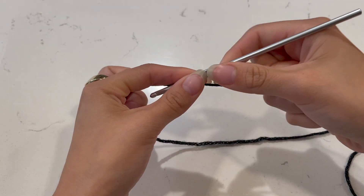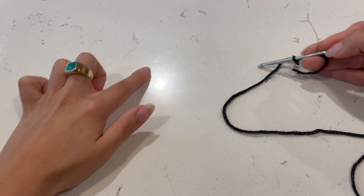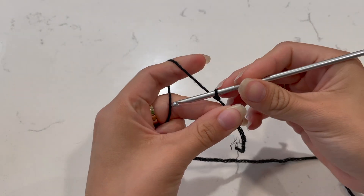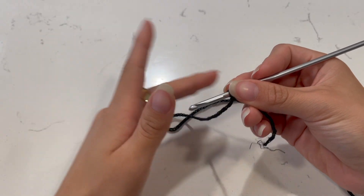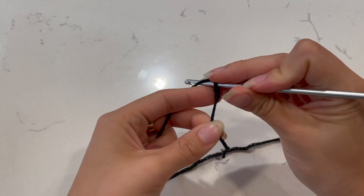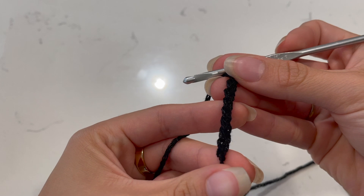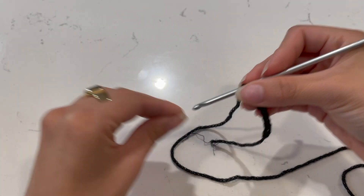We're going to begin with the foundation chain. This chain is going to be the top of the shirt — it covers across the chest and then goes down into the V. You want this to be wide enough to cover your breasts. Chain and measure it along your body as you go, and I'll come back with some measurements for reference. To chain, go under and hook — that's one, two, three, four, five — and continue until you reach your desired width.